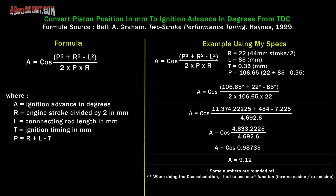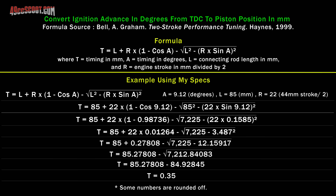I'll put that equation up on screen along with an example problem. Having an example problem is helpful because I never took trigonometry and it's been many years since I was taught any sort of math. In addition, he also has an equation to do the opposite — if we know the crank angle, we can convert to how many millimeters before top dead center. Both of these are very useful if you're trying to advance or retard an ignition when you only know millimeters before top dead center. After verifying these equations worked for me, I decided to put up a couple of calculators on my calculator page at 49ccscoot.com/calculators.html.